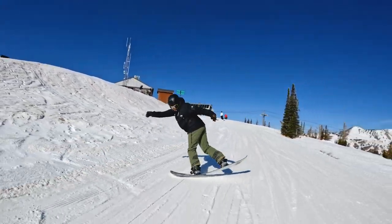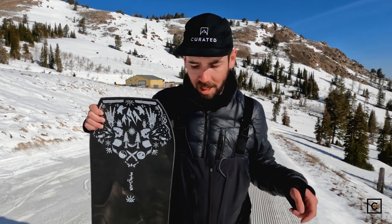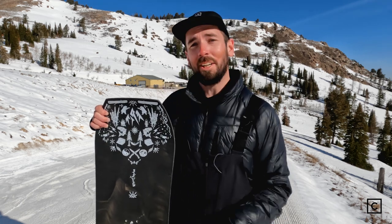This thing is dope! What's up everyone? Mike Layton, snowboard expert with Curated.com. I'm here in beautiful Powder Mountain, Utah, and I had the opportunity to ride the 2023 Jones Tweaker.